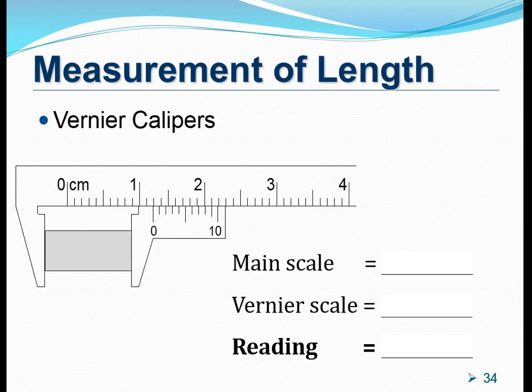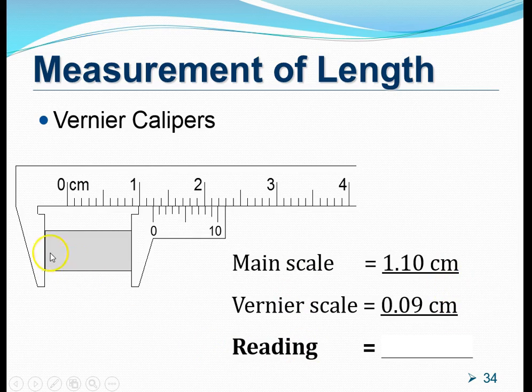Now let's practice. On this slide, we see a vernier caliper measuring in centimeters. The length of this rectangular object is measured from 0 on the main scale to 0 on the vernier scale. The main scale reading is a minimum of 1.10 cm. Looking at the vernier scale, the 9th marking makes a beautiful line with another marking on the main scale, so the vernier scale reading is 0.09 cm. Summing both gives us the actual length: 1.19 cm.